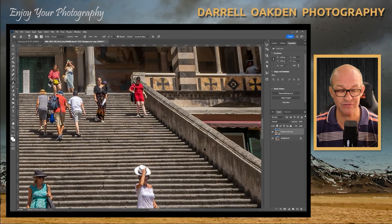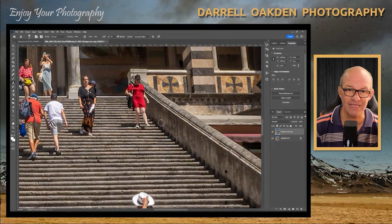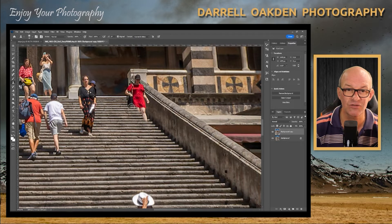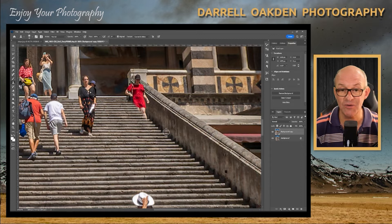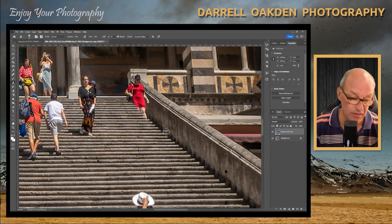This next person is quite difficult because she's walking down the steps. We need to get the line of steps looking correct, so sample from the step at the same height to get the same width and remove her feet quite easily. You have to be careful that as the steps get higher up they get closer together, so you can't just do the same clone otherwise the step lines will start to go out.